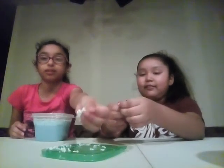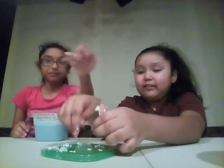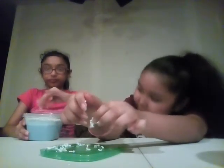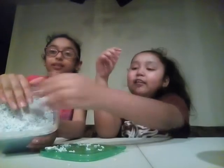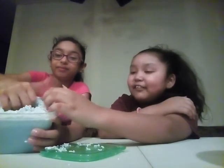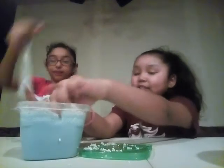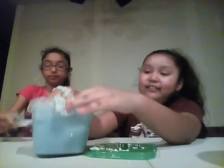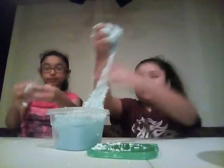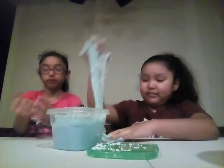There's always foam beads on top. It feels so cool. They're getting stuck on me. It feels so fluffy because of the foam beads — they're barely even slime.